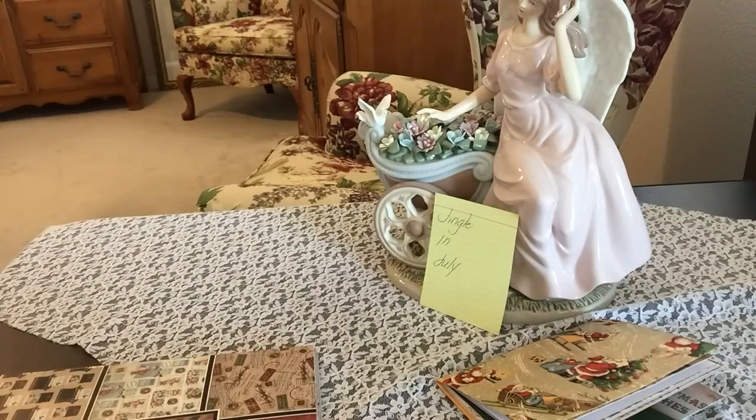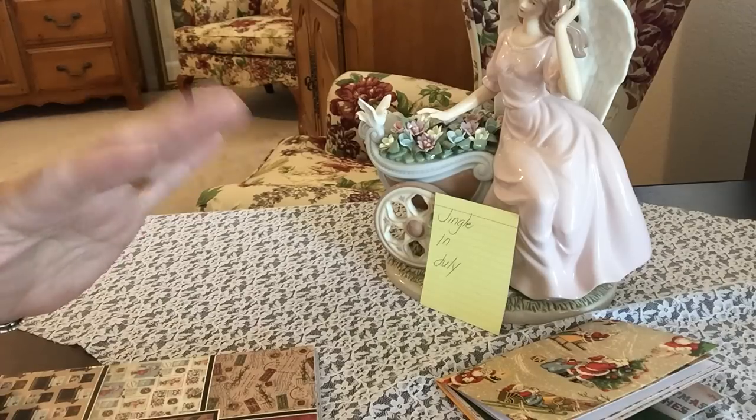Hi everyone, it's Irene and I'm here to share my junk journal that I've made for a swap that I'm part of on Facebook group, the Junk Journal Junkies. And this particular theme was Jingle in July, hosted by Lori Jagadish, and she's Lori, just a girl from the Bay. Hi Lori, how you doing?